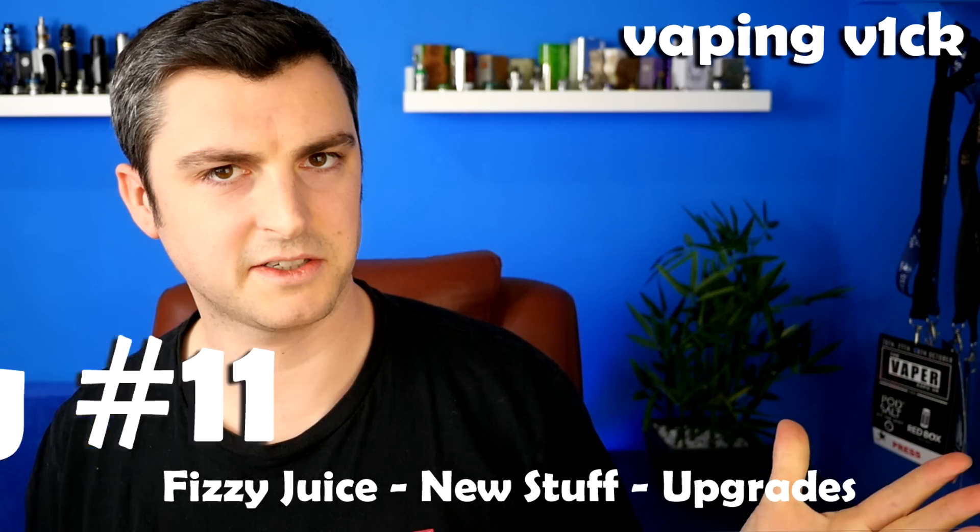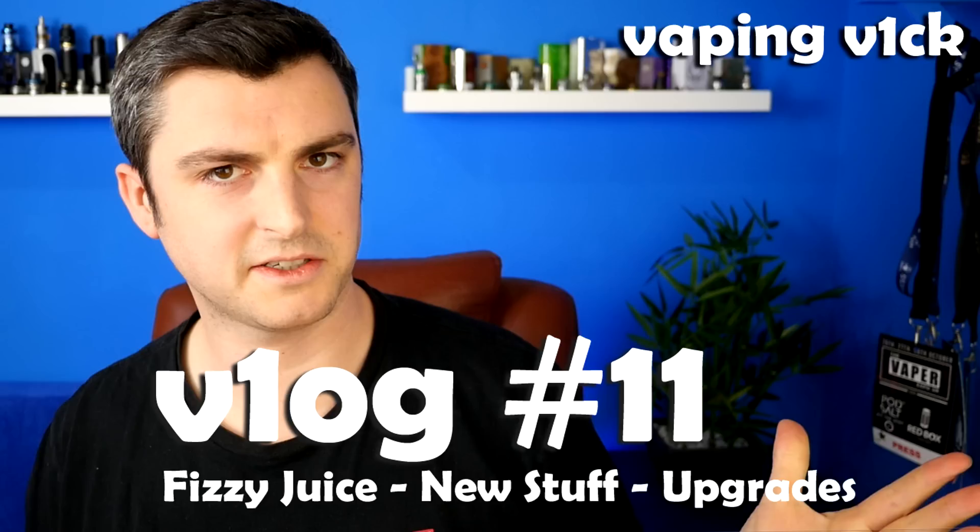Vlog number 11. Let's do this. Hey guys, it's Vembeke here. I'm back with a vlog. It's vlog time again. Vlog number 11, I believe, using basic maths. But that's a wild guess. I've got half an hour spare before I go to the gym.